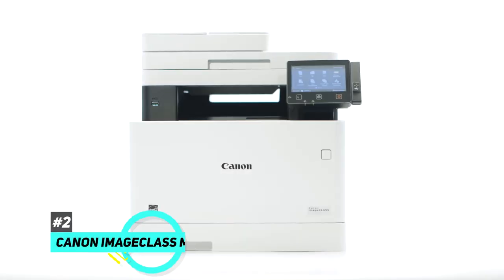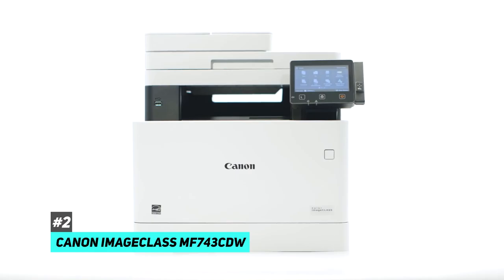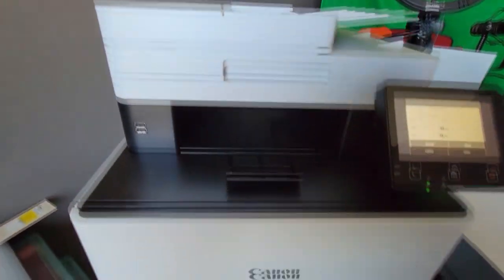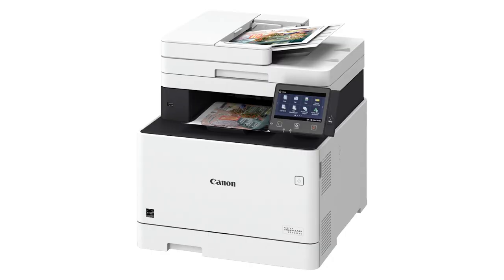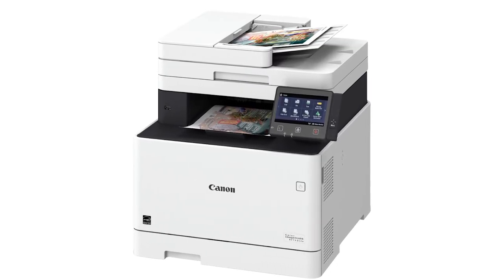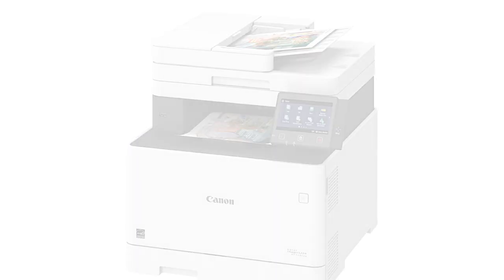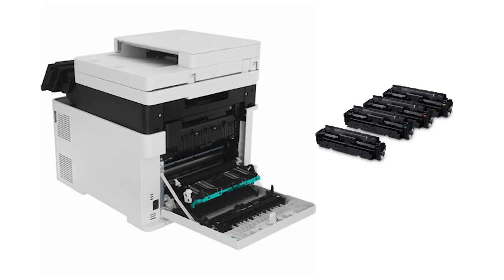Next up we have the best wireless printer for small or home offices, and that's going to be the Canon imageCLASS MF743CDW. This is an all-in-one laser model and it's fantastic for offices because of its exceptional page yields for both black and colored prints. The best part about this is it does have an excellently low cost per print ratio.